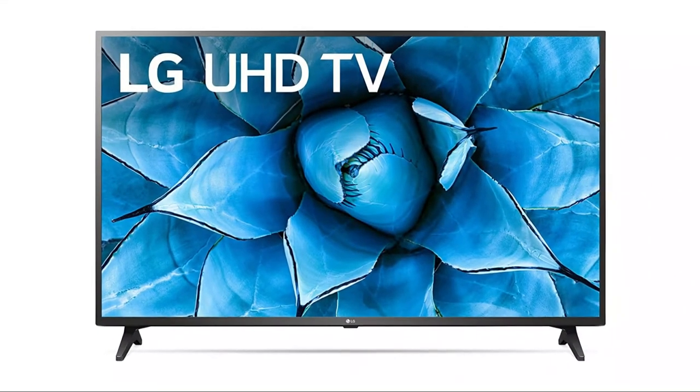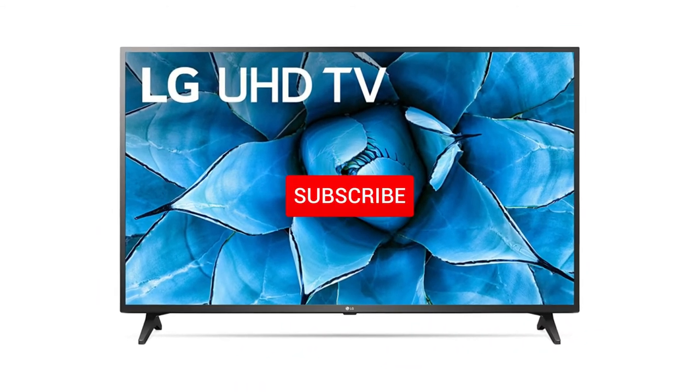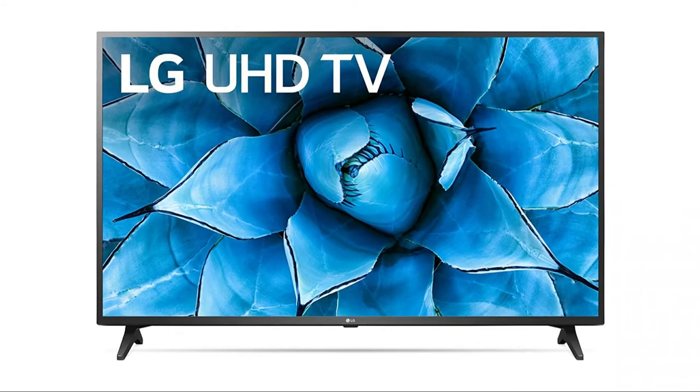Hopefully this video was helpful to you. If it was, hit a thumbs up on it, and go ahead and subscribe to my channel. I make tech videos all the time, and I would love to have you back in the next one. Take care.